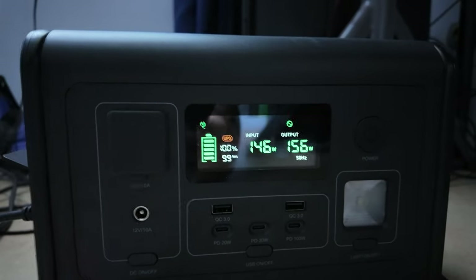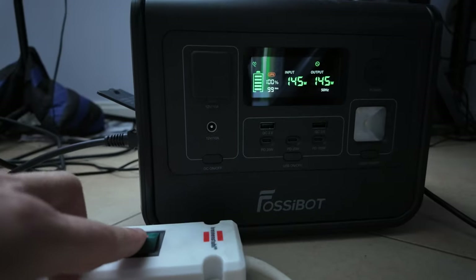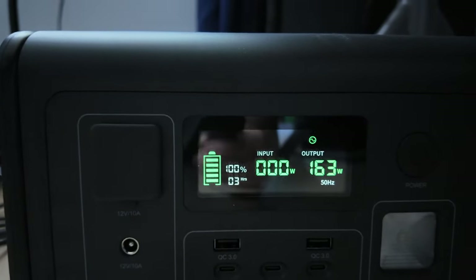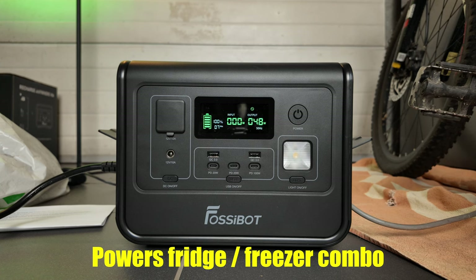The Fossibot also generates pure sine wave AC and can work as a UPS, because the inverter has a passthrough option and switches within 10ms to batteries, like a real UPS. I tested this with my PC, two monitors, and a network switch connected — works like a charm. In bypass mode, switching off the extension cord keeps the video playing without interruption. This PC, which is RTX 4080-based with an older power-hungry CPU, can be powered by this station for 3 hours.